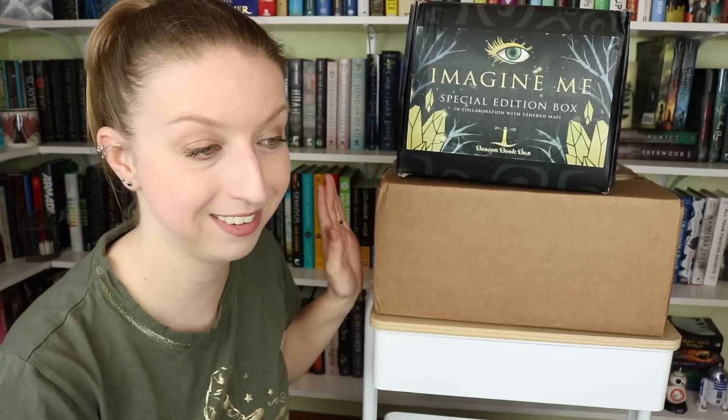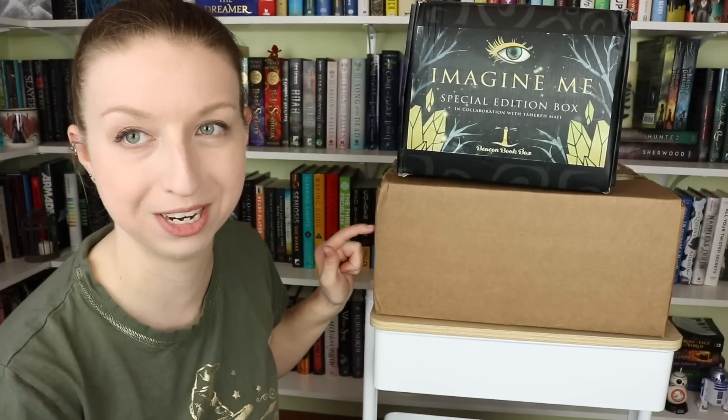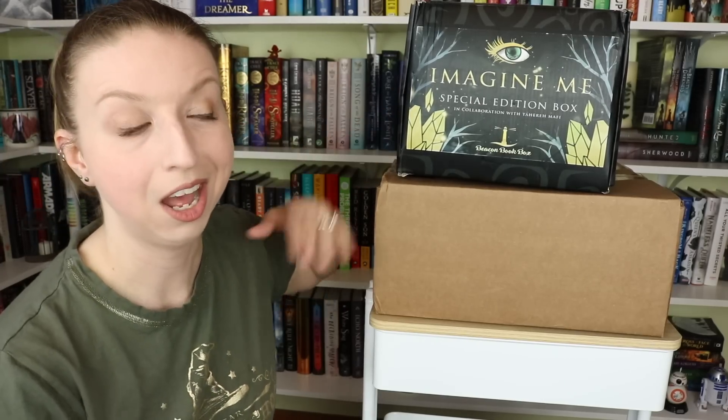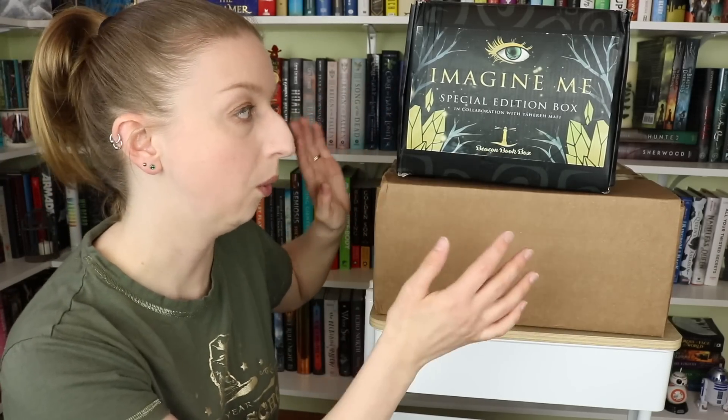Hey guys, welcome back to my channel. I'm going to attempt to do a double unboxing in this video, which means I have two special edition Beacon Book Boxes. I'm pretty sure this one is the Bookstagram Box based on the return address.